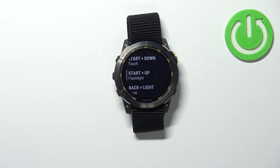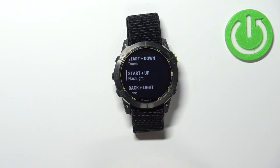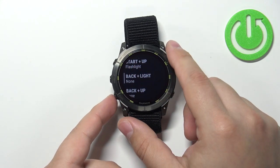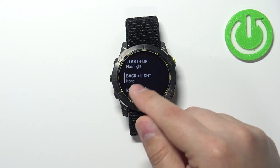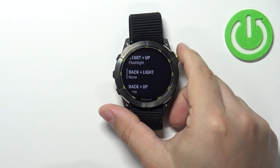Find the hotkey combination you want to use to take a screenshot. For example, Start plus Up — or maybe Back plus Light. We'll go with Back plus Light. Select that combination of keys and press Start/Stop.